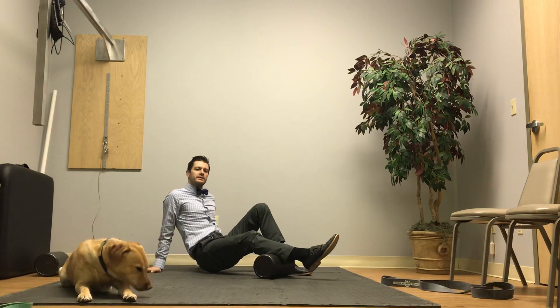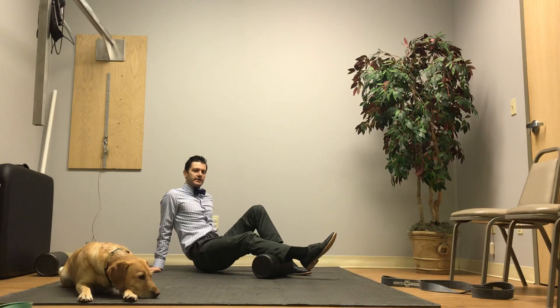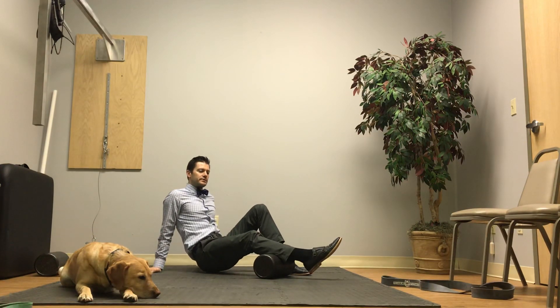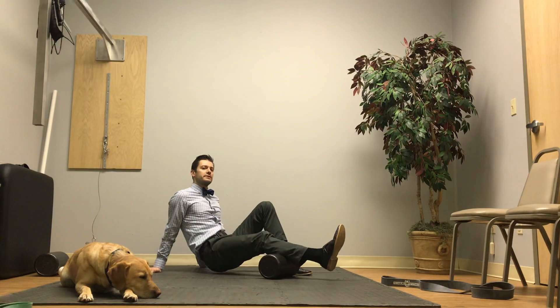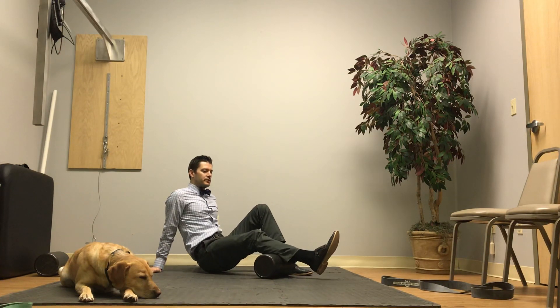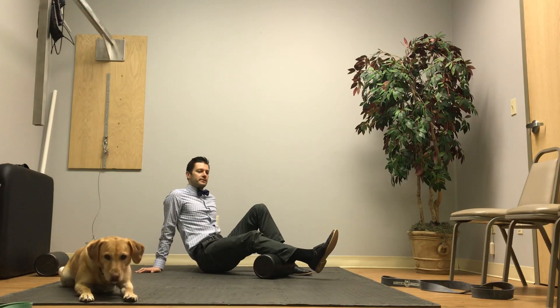We're just going to do the super basic one to start with. You're just going to literally roll up and down with it like this. Focus on more of those areas that are tight — might be way at the bottom, might be closer to the top, might be both. Work on that. Roll at each of these spots for about two minutes on a spot.